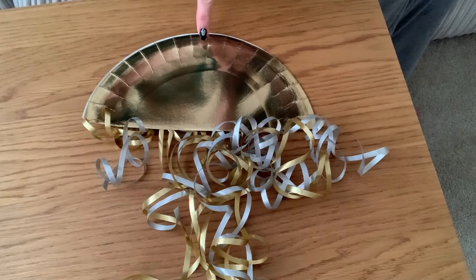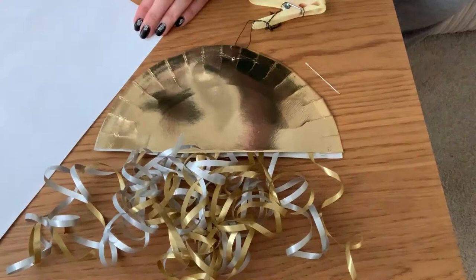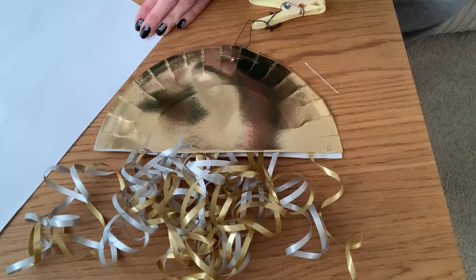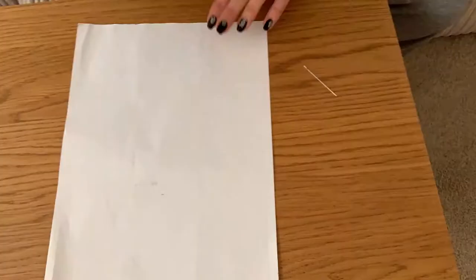Wait for your glue to dry and then we need to make a hole in the top of the jellyfish to thread the string. You can also personalise your jellyfish and give him some eyes. I've got some stickers and a marker pen and I'm just going to colour in some eyes and stick them onto the jellyfish.